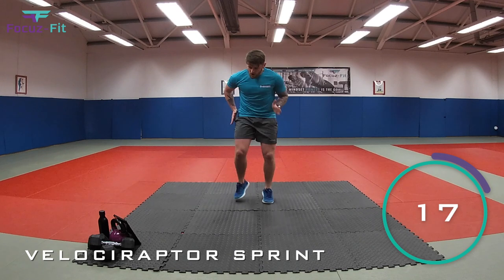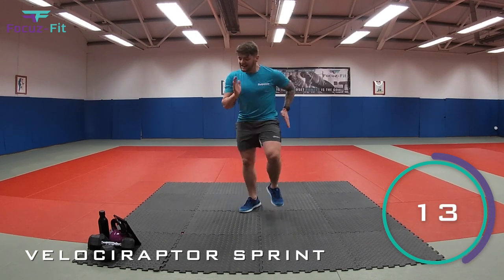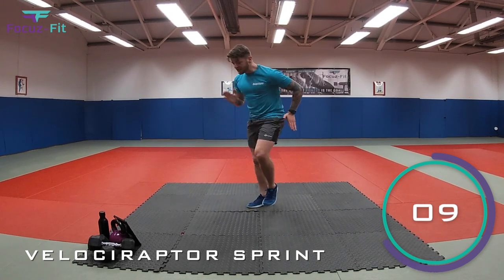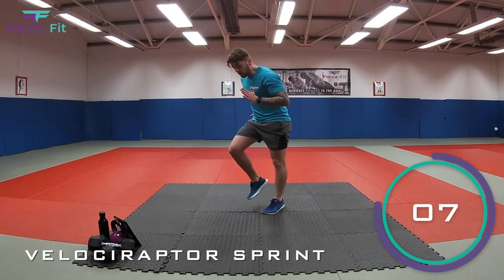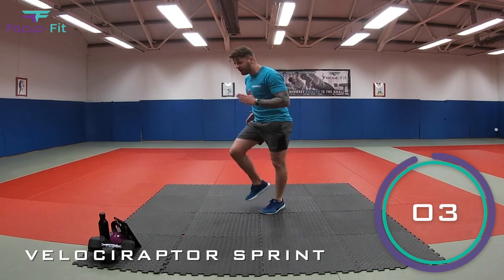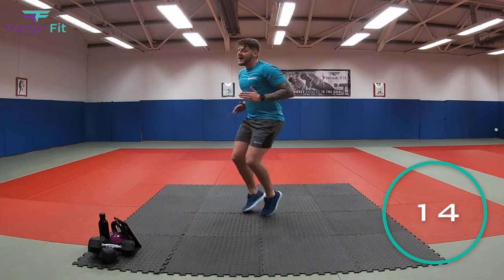That's it, kids. Come on. Who's going to be the fastest velociraptor? Come on, let's go. Come on, faster, faster. We're nearly done. You've got ten seconds, keep it going. Come on, go, go, go. Keep going. Get the arms swinging. We've got four, three, two, one. And relax.